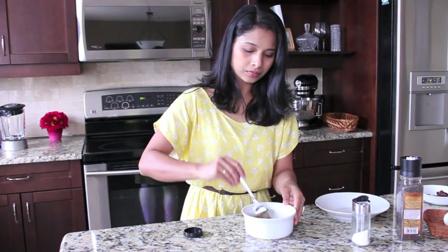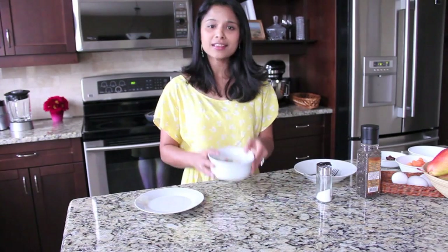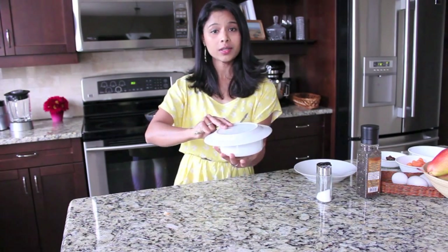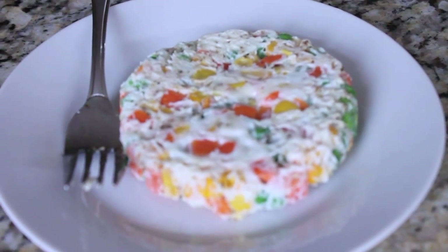Mix it up well. Now we are going to microwave this for about 1 minute 30 seconds to 2 minutes — the time may vary depending on your microwave. After 1 minute 30 seconds, here is the egg and mixed vegetables. You can have it in the bowl itself, but for a better presentation you can flip it onto a plate — just cover the bowl with the plate and flip it over. This is one of the easiest and healthiest breakfasts.